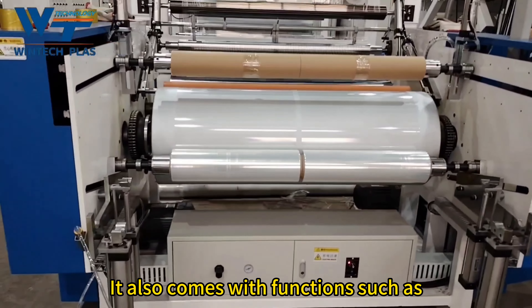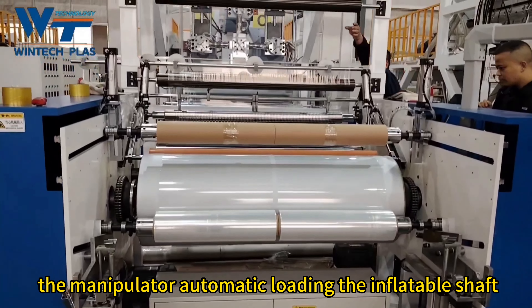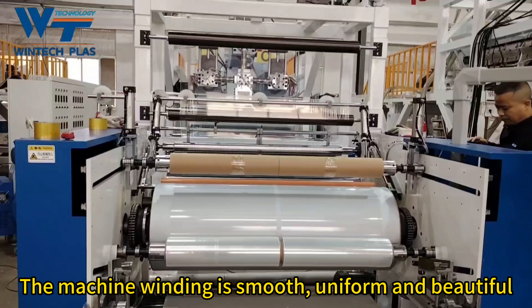It also comes with functions such as manipulator automatic loading and the inflatable shaft. The machine winding is smooth, uniform, and beautiful.